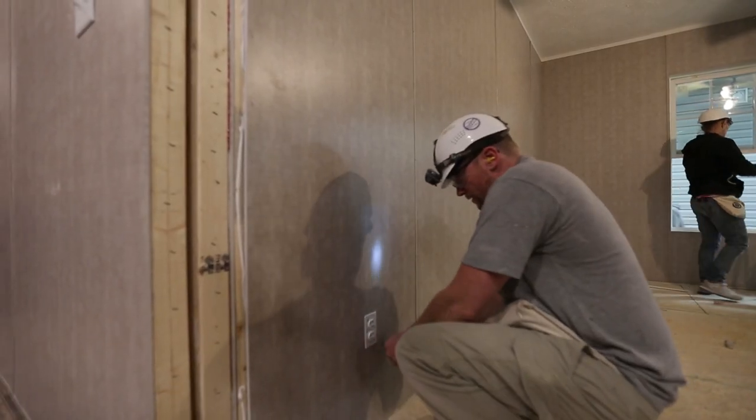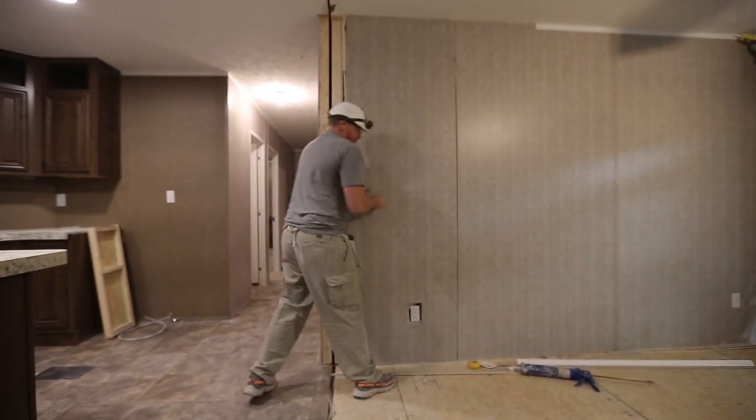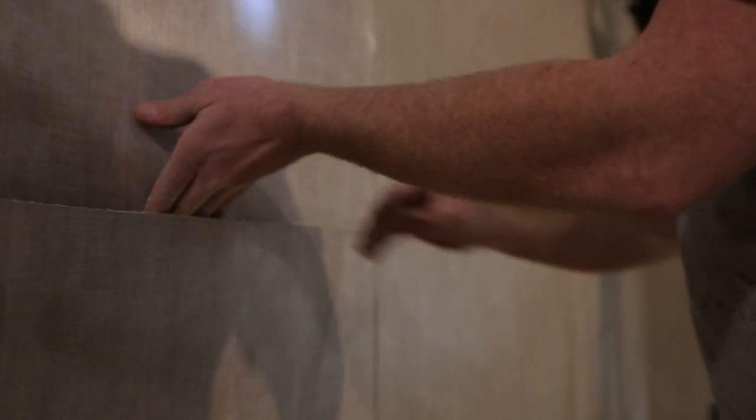Remove all fixtures. Run a knife horizontally through the middle of the damaged panel to make it easier to remove and minimize cleanup. Then pry the panel off in two pieces.